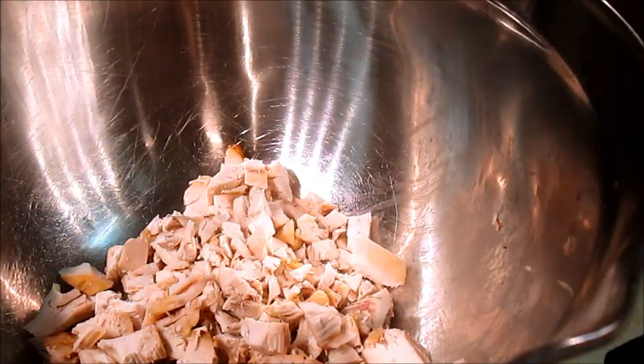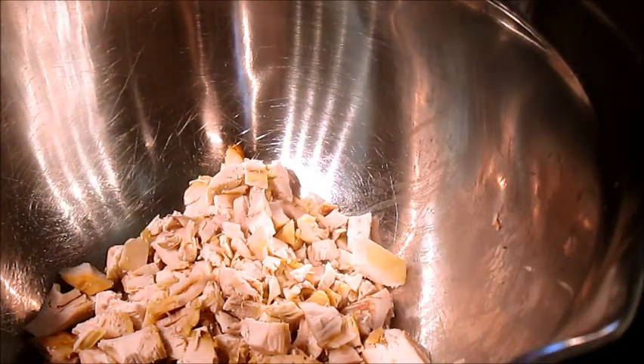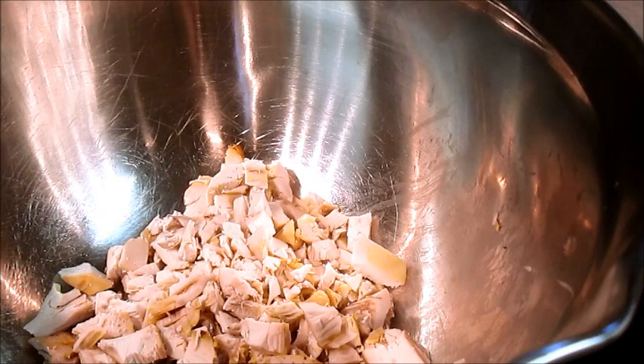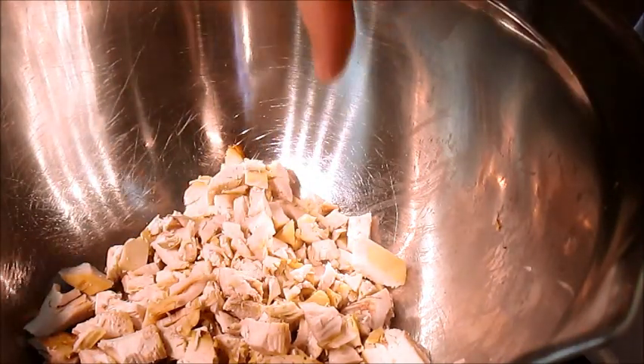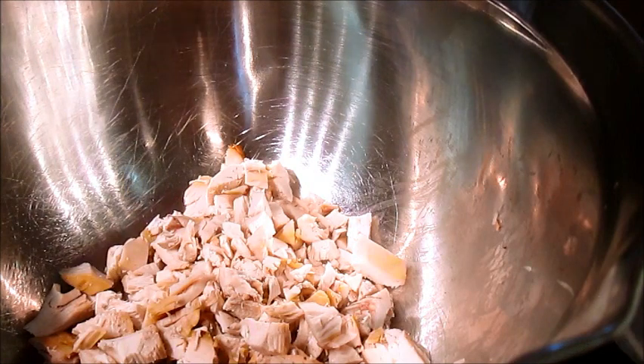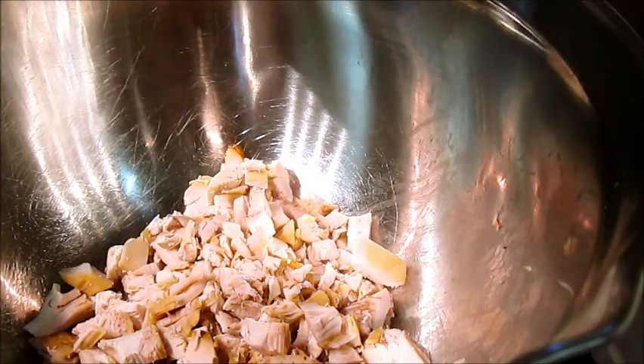Alright, to do this chicken teriyaki noodle recipe, first things first, you're going to need to get — this is actually two chicken breasts off of a Walmart rotisserie chicken that we reheated.